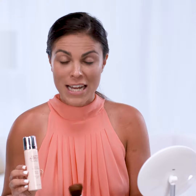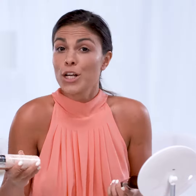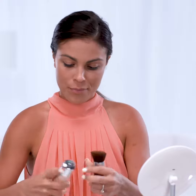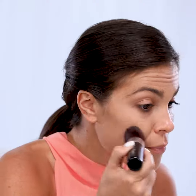The next step is applying the airbrush foundation. This is an ultra-fine mineral based foundation. If you like your foundation to be nice and light, this is the product for you. Again, we're gonna shake the bottle and apply it directly onto the kabuki brush. What I love about this product is you don't need a lot to get full coverage — just a little bit goes a long way.